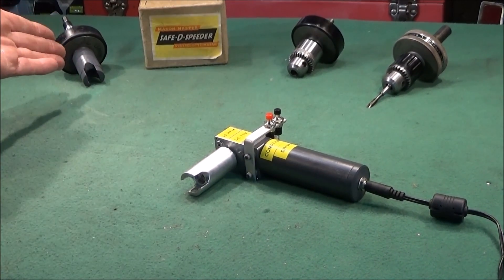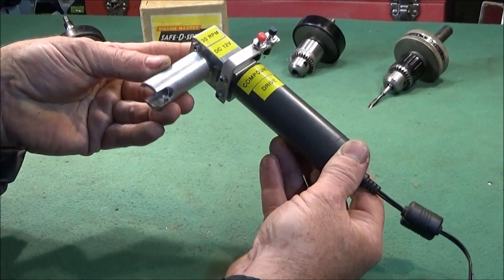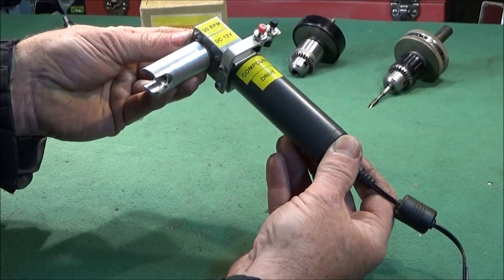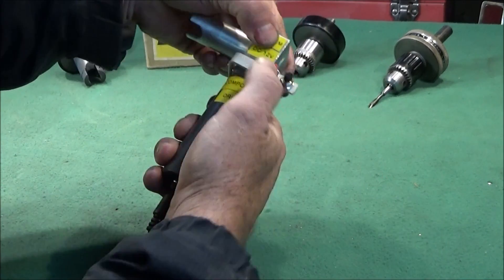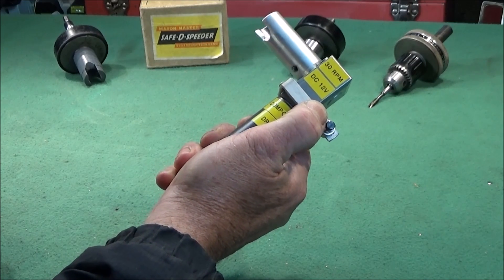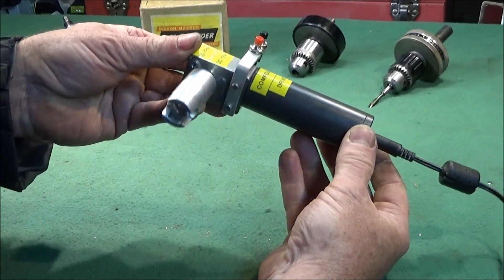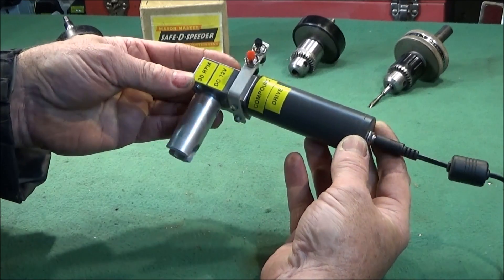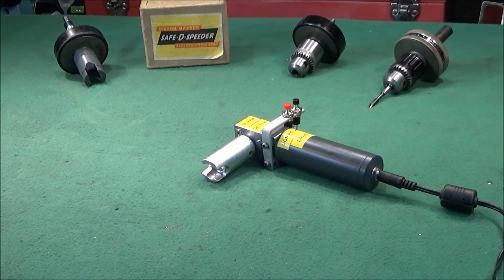Since modifying these tools for use on the lathe, I've been working on another project — a high quality dedicated electronic compound drive. It's low revs and very high torque. When I've fully completed it I hope to show it in another video at a later date. Thanks for watching and see you next time.